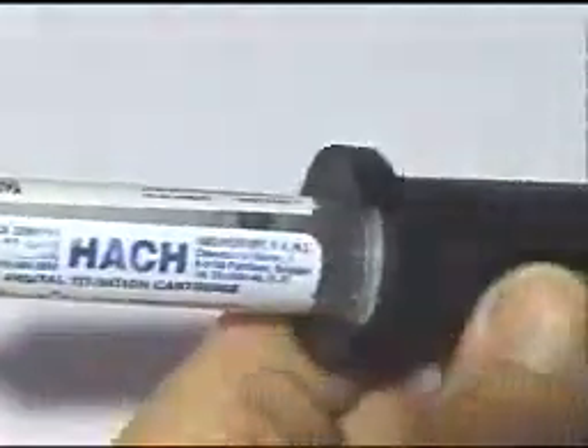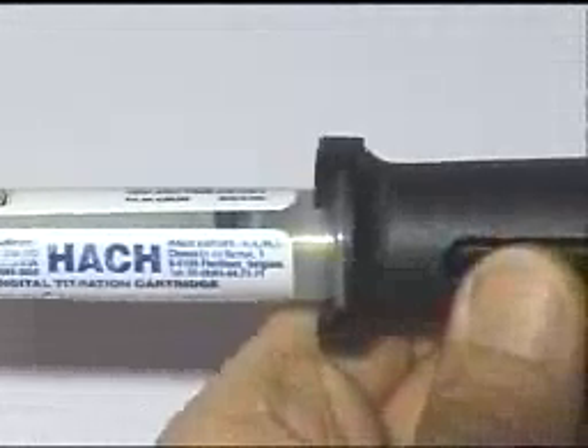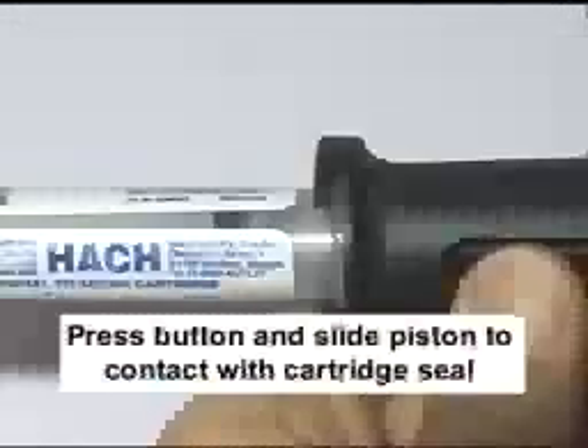The cartridge must be inserted completely. Twist the cartridge slightly to lock. Press the button and slide the piston to make contact with the cartridge seal.